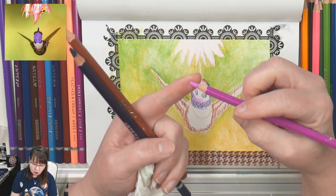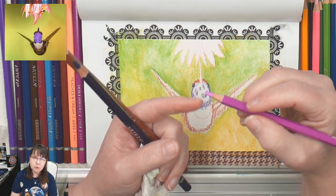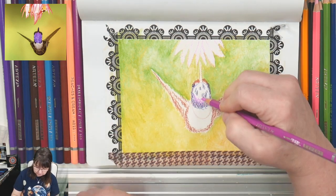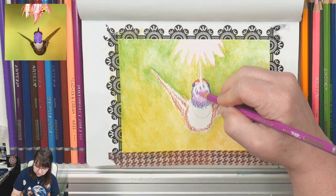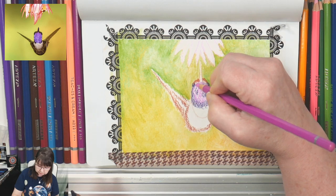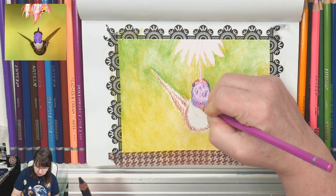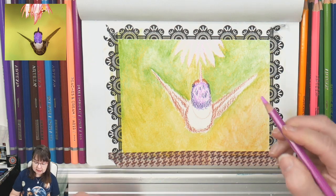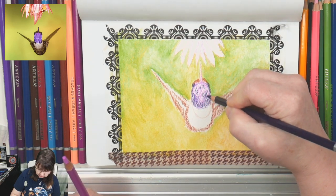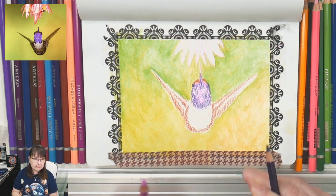Watercolor pencils are in general softer — they don't really have the same amount of wax in them as regular colored pencils. One of my nieces absolutely loves to color with watercolor pencils instead of regular pencils. Watercolor pencils you tend to sharpen less, so that's another difference.